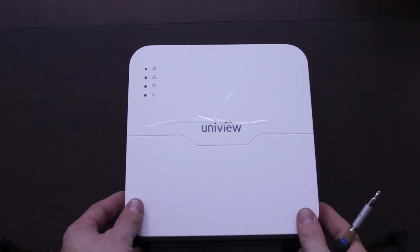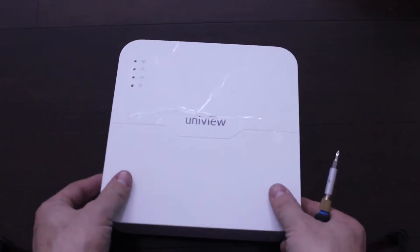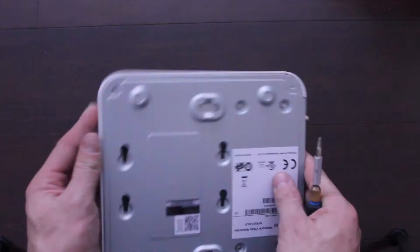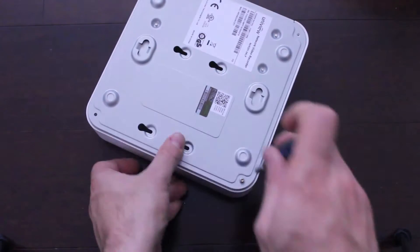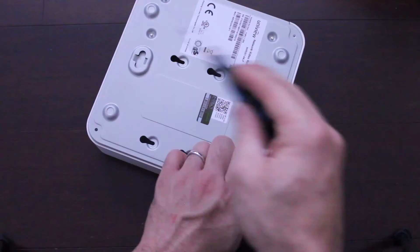I'm going to install the hard drive in this Uniview NVR. You can check out the description below for where I picked this up. There are four screws in the corners — unscrew those first. I already took the other three out.